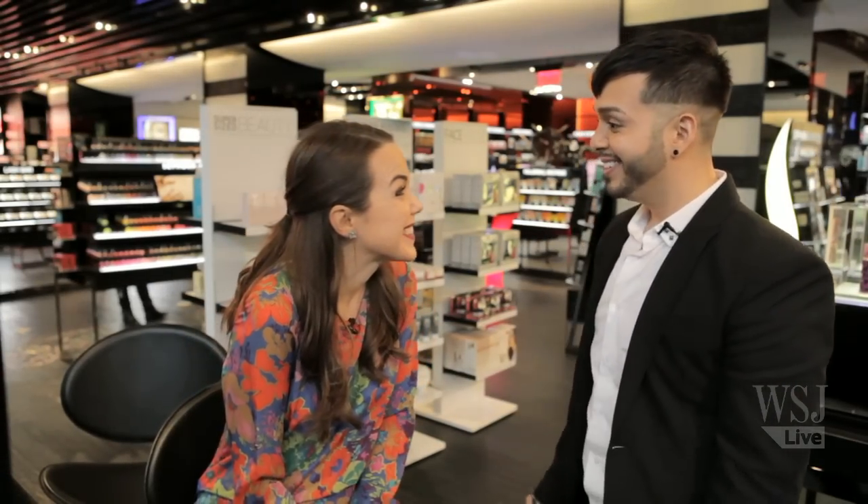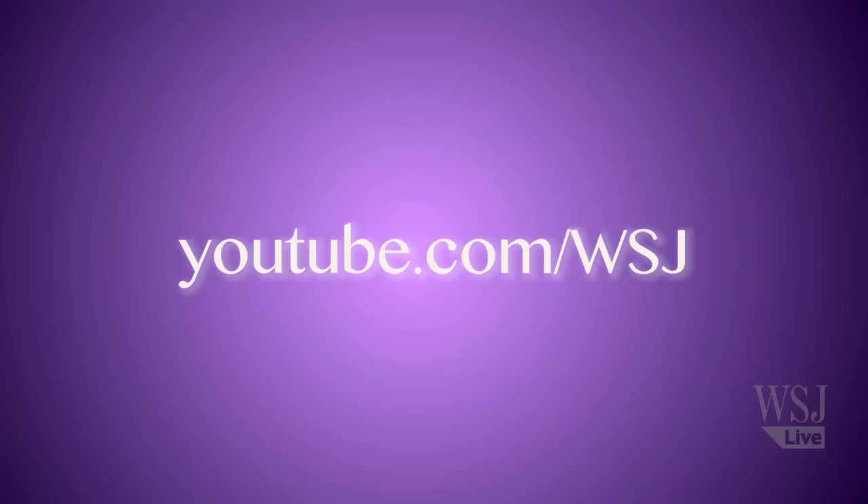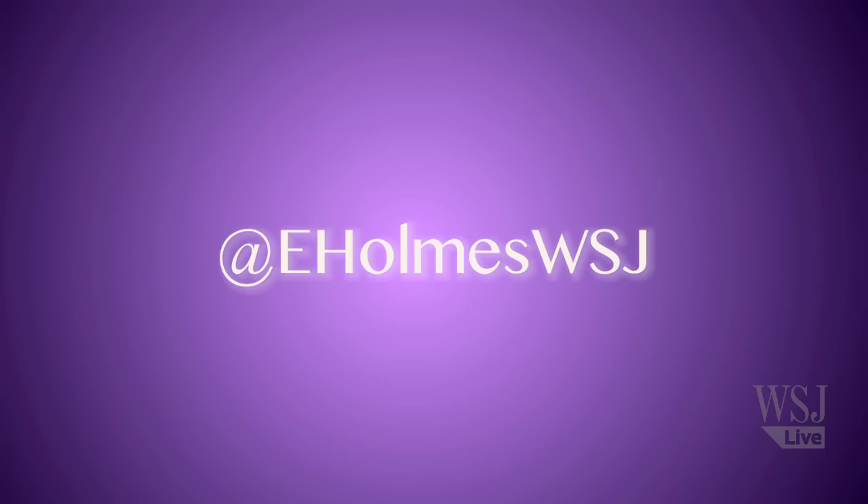I love it. Super sexy — just like Jessa. Thank you so much. For more tips, tricks, and the latest style news, keep it at youtube.com/wsj. You can find me on Twitter at eholmswsj.